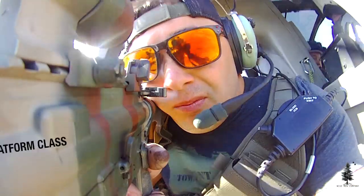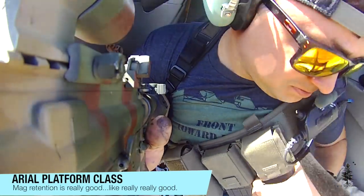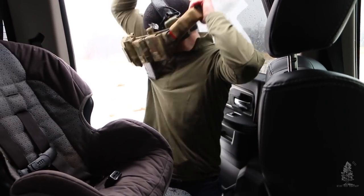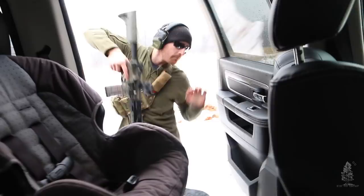They hold those mags in tight, and they also provide a bungee for an extra layer of retention if you want to use it, but a lot of people don't just because the retention is already so good in the mag pouches that you get from IC13 Arms. Like I said in the beginning, this is a great piece of kit to slip on.